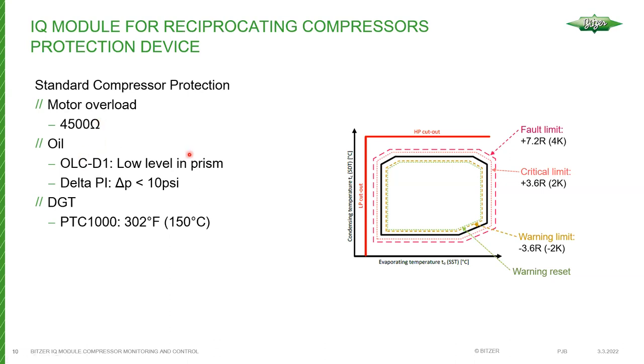The module also monitors oil. For compressors that have a dynamic disc or slinger disc with no oil pump, oil level is monitored. For compressors with oil pumps, monitoring is done using a differential pressure switch. Once the pressure differential drops below 10 psi, the module will time out.